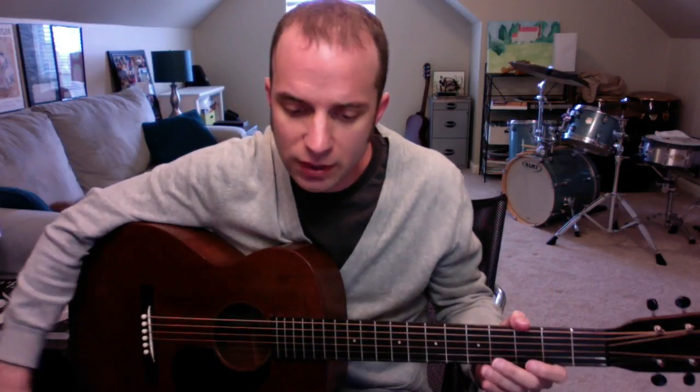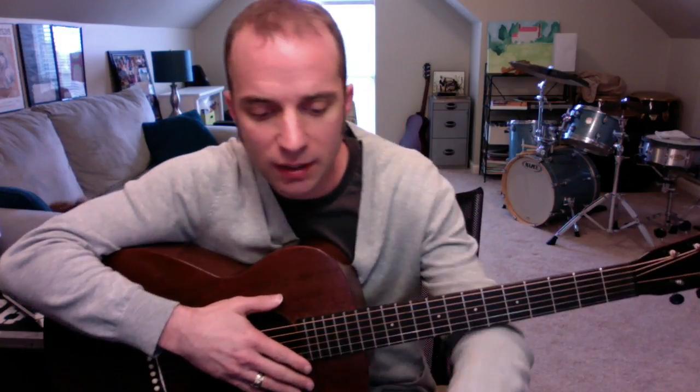Okay, Judy, we are working on tango number three. We're going to finish up line one. Last week we did the pickup measure, and then measure one, two, three.